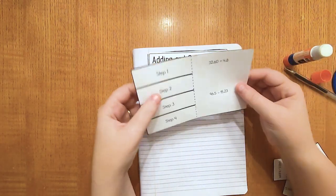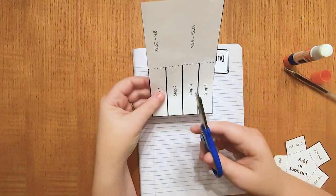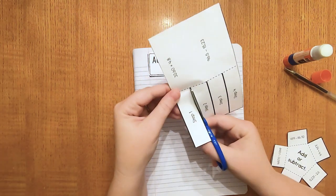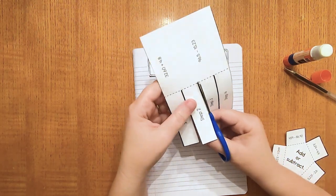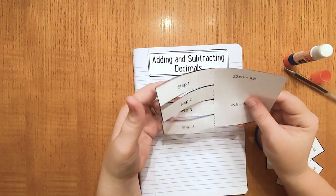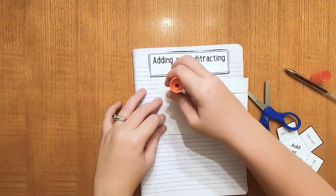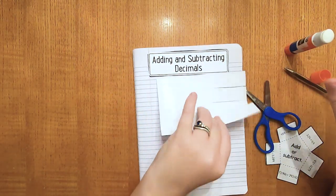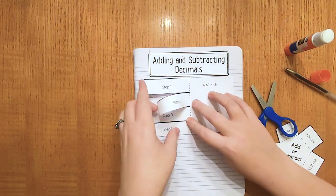The next thing you want to grab is your step-by-step sheet with your two expressions that we're going to solve. You're going to need your scissors. We're going to cut on the solid black line so that we're able to flip the strips up to write our steps. Once you have your little flaps all cut out, you're going to glue on the back of the equation side — flip it over and put your glue on the back where your equations are. Place this directly underneath the title card. Now you have your flaps ready to flip up when needed.